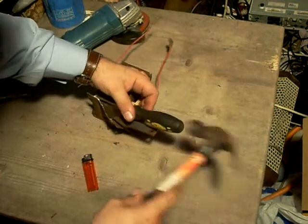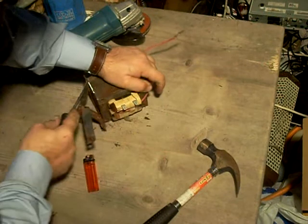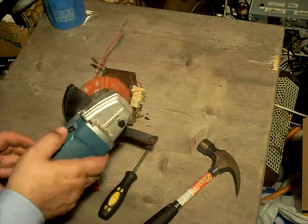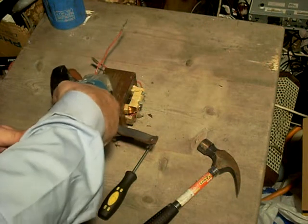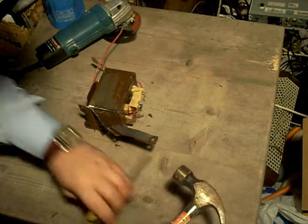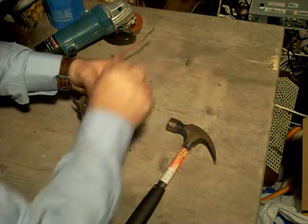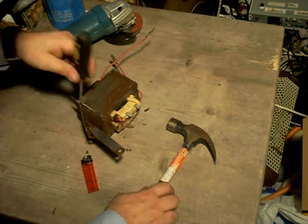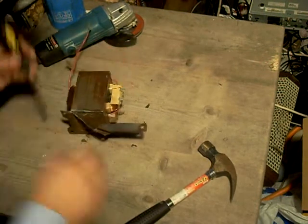Now it should split free. Whoever did the welding on this was a remarkably good welder. There goes the tip of my screwdriver, which is why you always use an old screwdriver. Doesn't matter — I've got hundreds of these screwdrivers. I found them in a toolbox that I bought at a junk sale once.